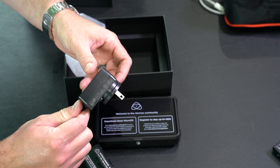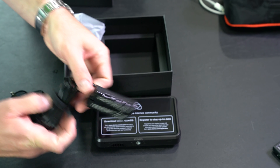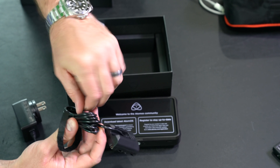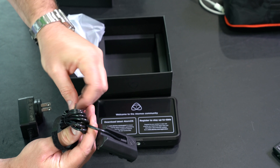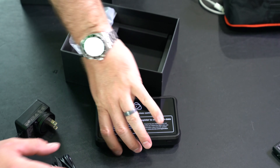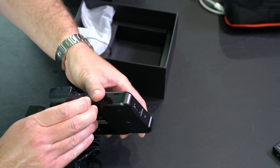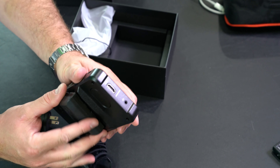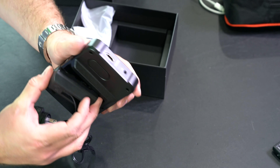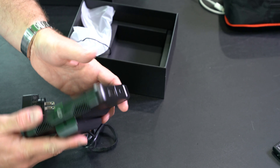There we go — very nice. If I want to use wall power with my United States style plug, since I'm in the United States right now, I can do that. That's nice having those other plugs though, because when you are traveling abroad you can probably find one that will fit. Then this just goes down in there — like that. Like I said, I'll be using a battery.